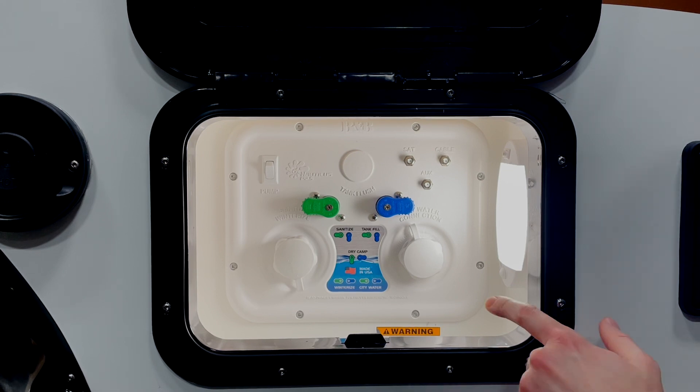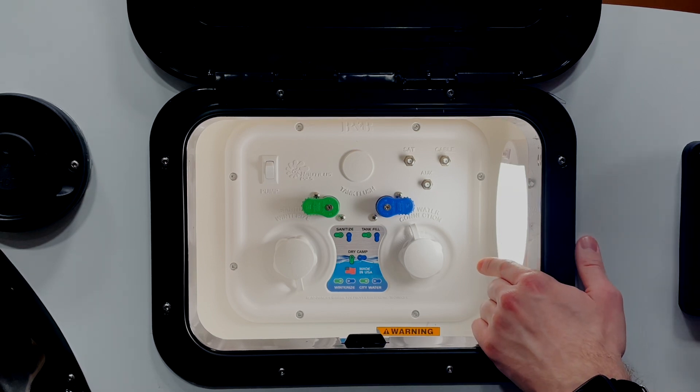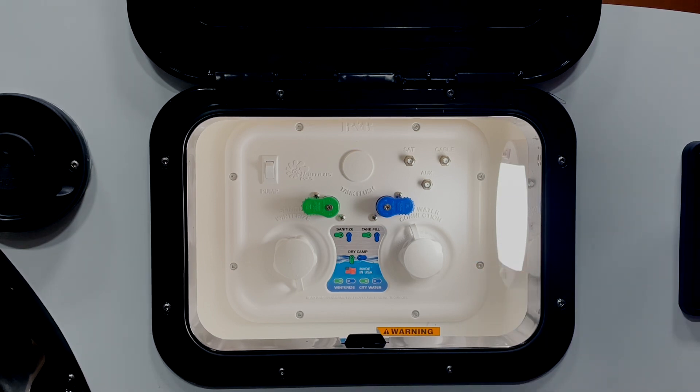Our next mode is city water mode. You'll notice that the knobs are in the same position as winterize mode; however, you will hook up your city water to the city water inlet. This will feed water directly from your city water connection up to your fixtures.